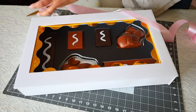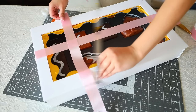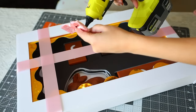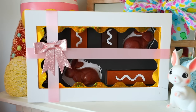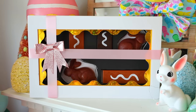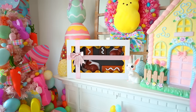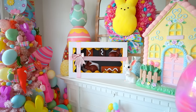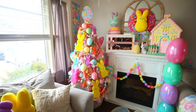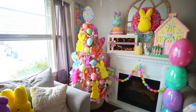I found bulletin board trim at Dollar Tree and glued it inside the box — it looks more decorative and makes it look more like a real chocolate box. I got pink ribbon and wrapped it both vertically and horizontally around the box, then glued a bow to the front. That's how I made this jumbo chocolate box, perfect for Easter. I did one for Valentine's Day and have been on a kick with these. I ended up putting it on the wall using command strips.